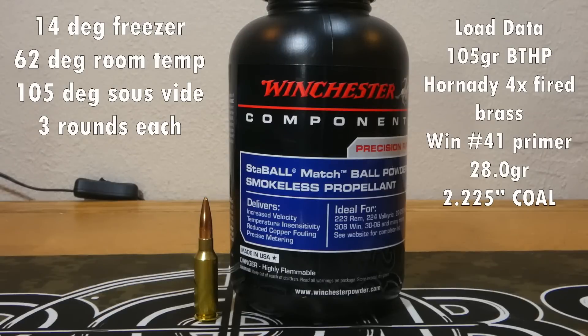We're going to load up some rounds and do three-shot groups: 28 grains of Stable MASH, the 105 grain boat tail hollow point from Hornady — same load we shot in the last video — with Winchester number 41 primers, same overall length. I backed down to 28 grains because we're going to make these rounds cold and hot, and I want to make sure we're very safe on pressure. We have three rounds loaded at room temperature, measured at about 62 degrees.